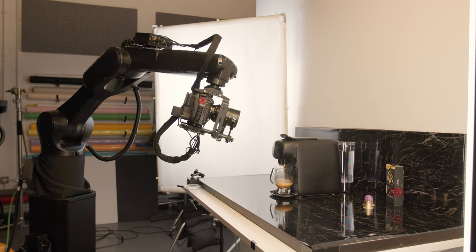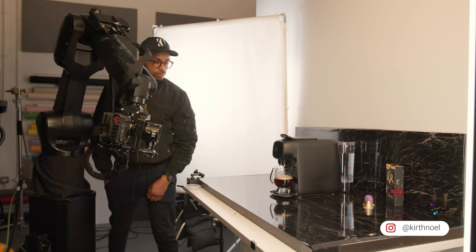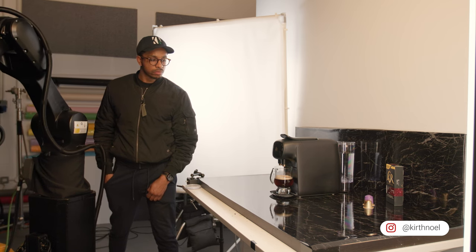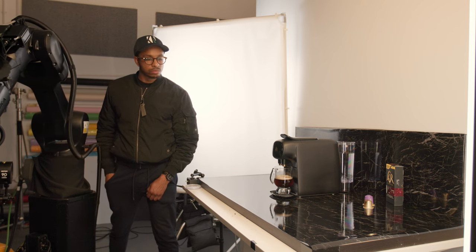The second shot would be for the coffee being dispensed into the cup. Each of these moves are exactly the same every single time, and that's the beauty of motion control camera movements. The final shot would include well-choreographed and timed movements of human interaction and actions based on audible cues generated by the motion control software — basically a series of beeps.